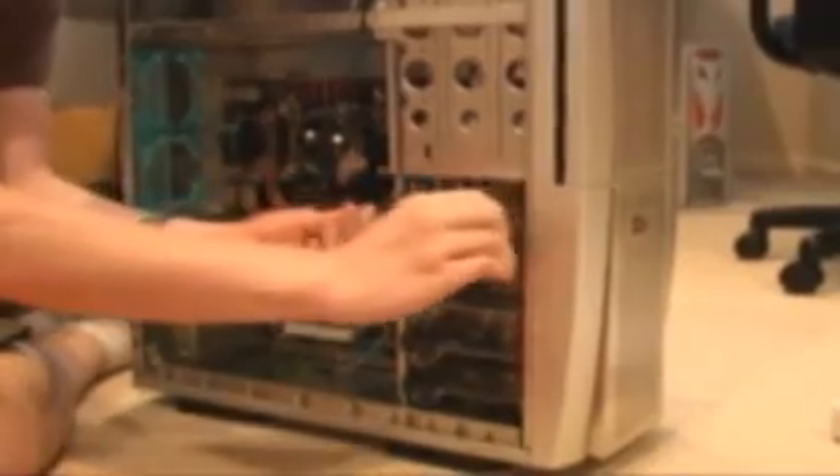Our next step, now that we have the motherboard installed, is going to be to put the hard drives in. All you do is slide out these railings and the hard drive screws in here with the provided screws. Those are our two hard drives right there.